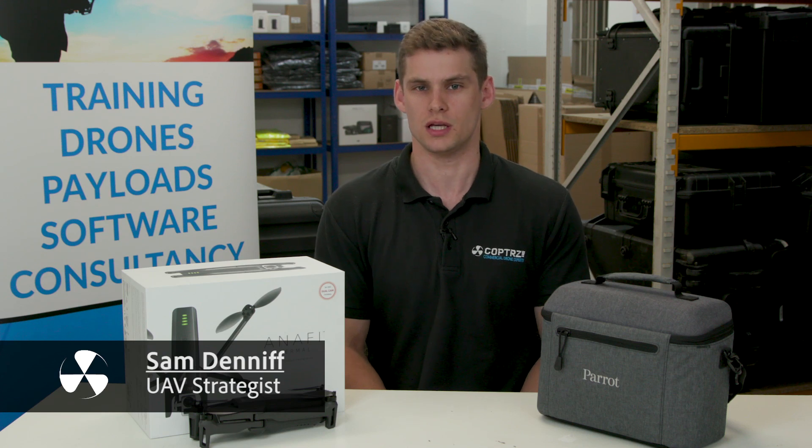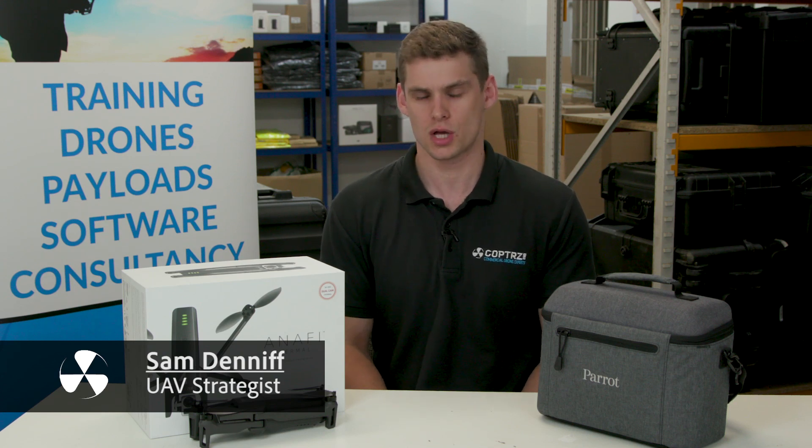Hello, Sam Deniff, UAV strategist from Copters here. Today we're going to run through the Parrot Anafi thermal drone, which is the latest system to be used by emergency services in the UK for their drone operations.